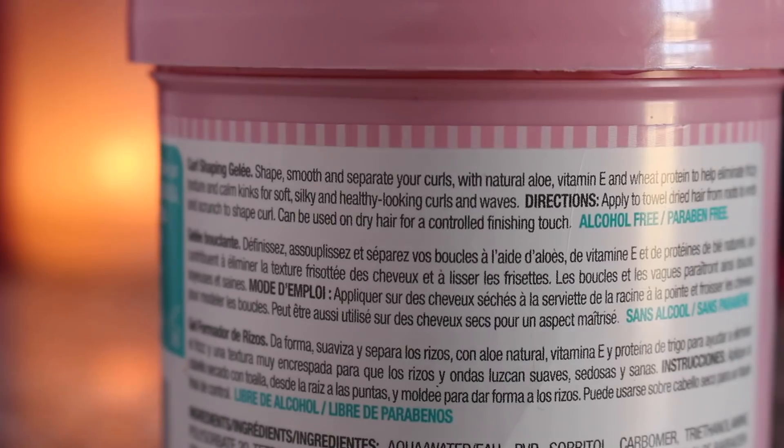On the back it says 'Curl Shaping Jelly' — I should read it in French because I took French before. It says: shape, smooth, and separate your curls with natural aloe, vitamin E, and wheat protein to help eliminate frizzy texture and calm kinks for soft, silky, and healthy-looking curls. Directions: apply to towel-dried hair from roots to ends and scrunch to shape curl.